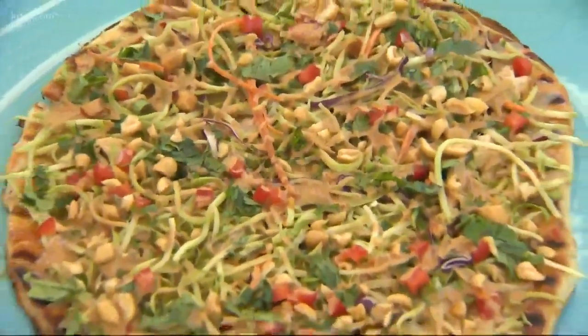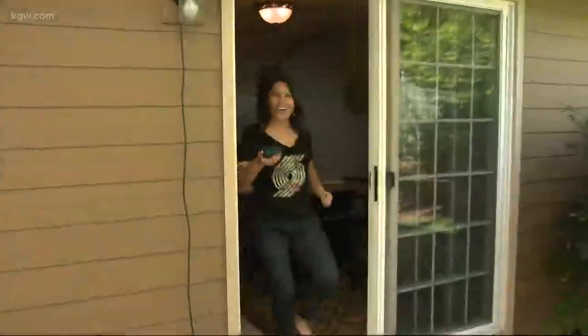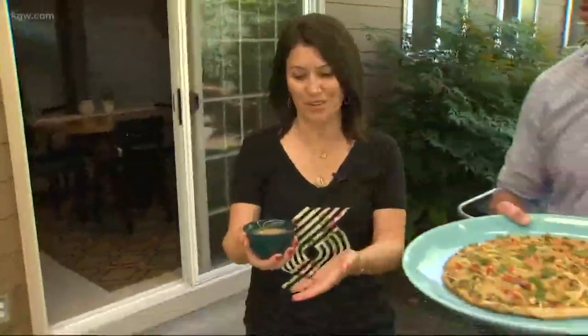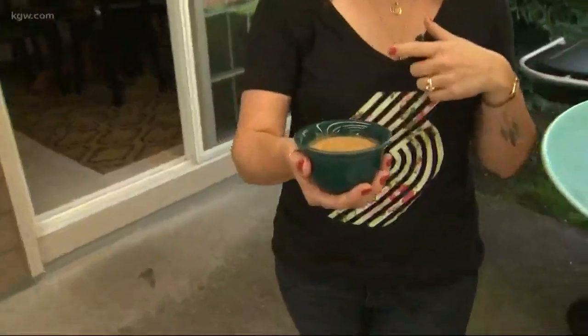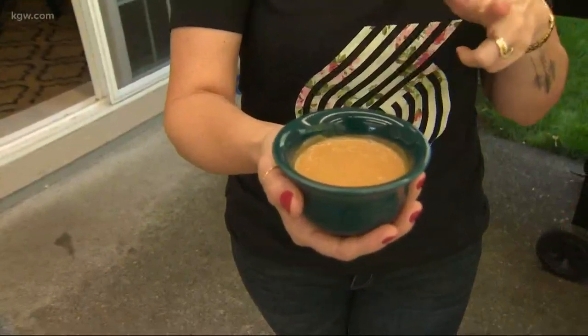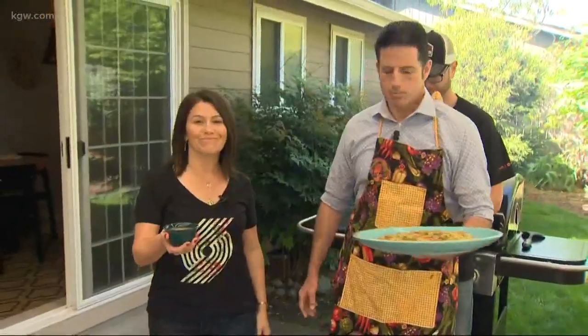The grilled Thai pizza's key ingredient, according to Pam Anderson, is the peanut sauce. In the peanut sauce: garlic, minced ginger root, spicy Thai chili paste, peanut butter, and a few other things. And apparently her husband Paul wants to do some grilling together, so it's time to get on the grill.